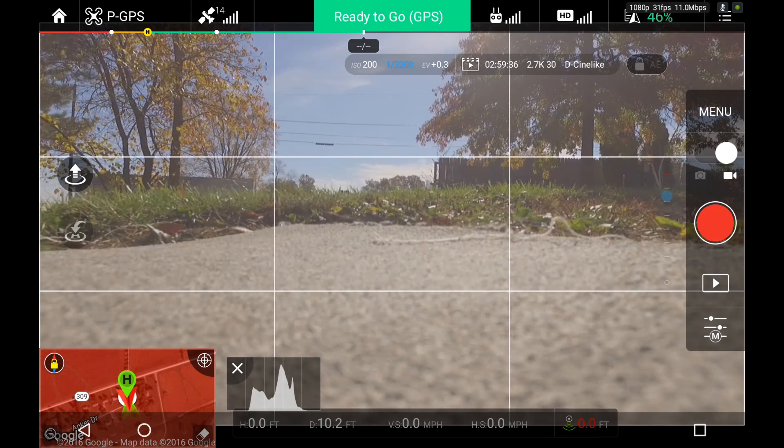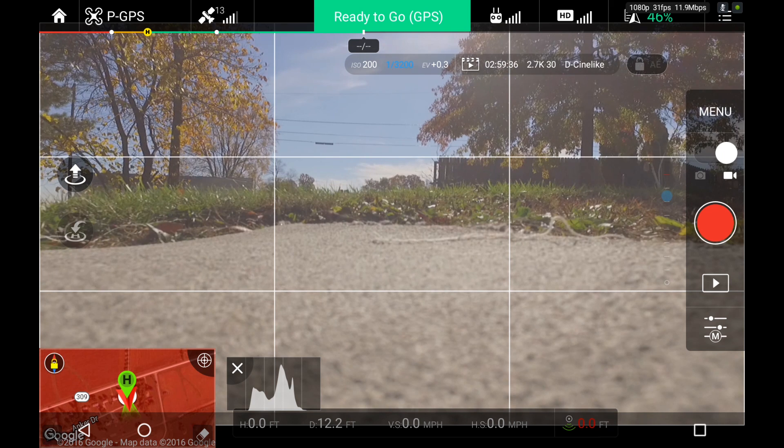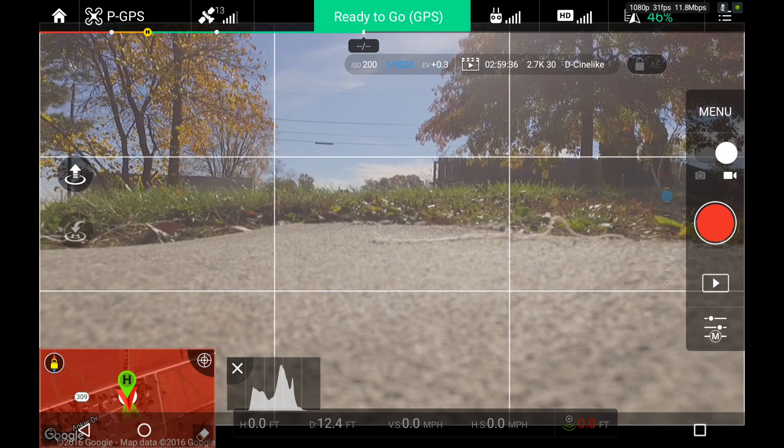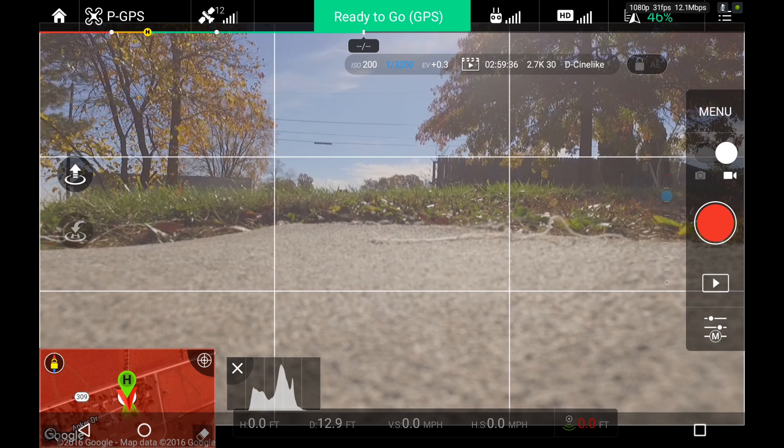Hey guys, Chad back here with you. The whole purpose of this video is to show a couple of things. First, I wanted to check out using the Android tablet for the screen capture ability with the Phantoms, since I can't do that with iOS devices. The second reason is to show the power of Lightbridge 2 on the Phantom 3 Pro compared to OcuSync.